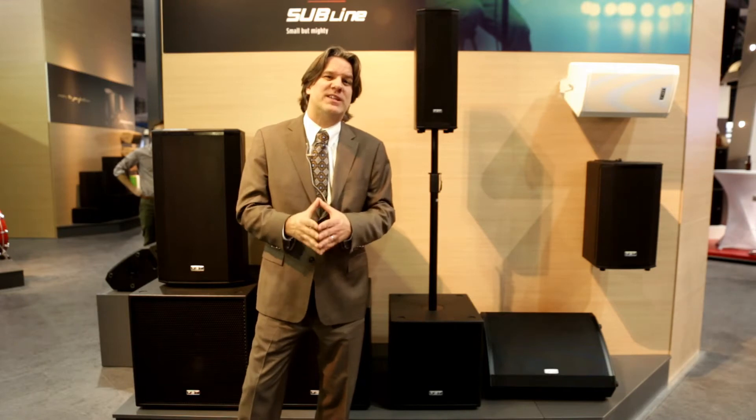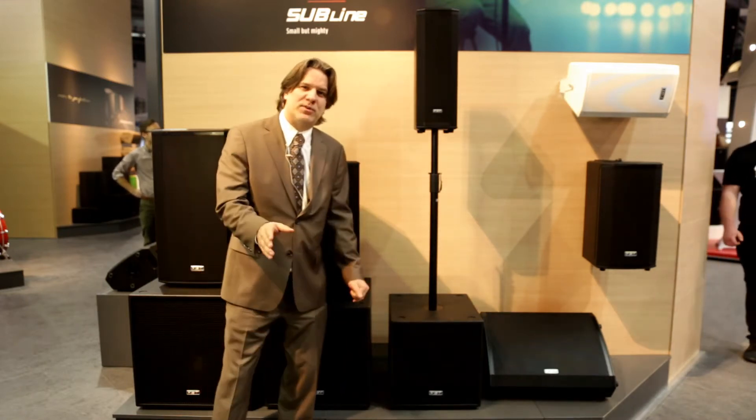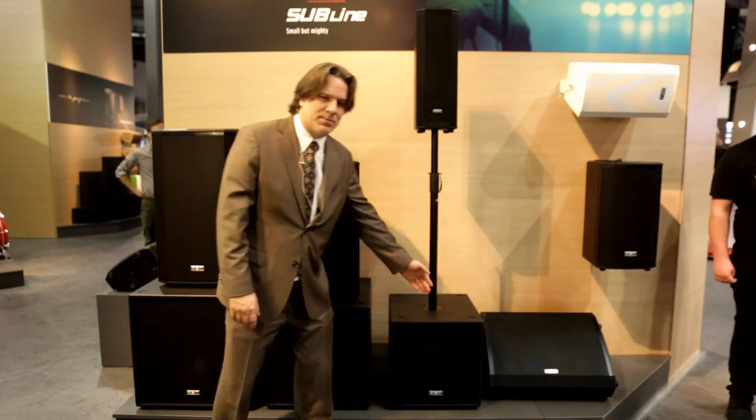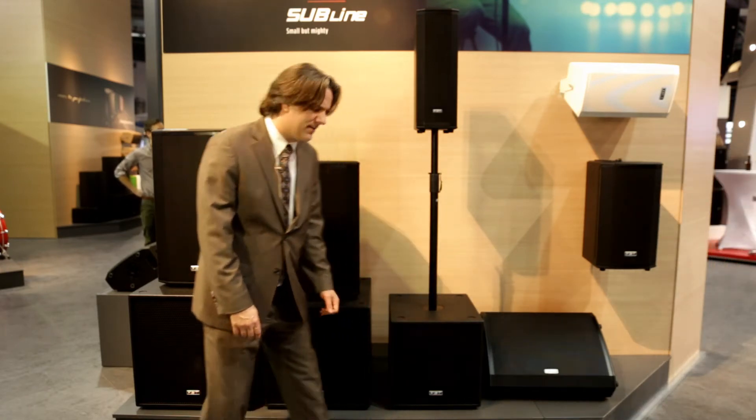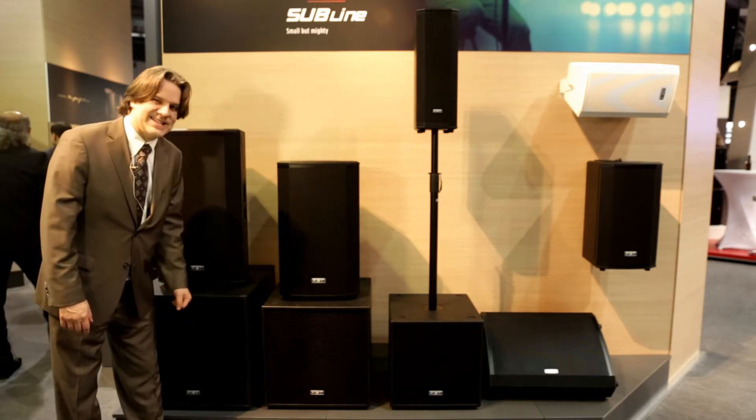The Subline series has been redesigned from the bottom up, and we're going to talk about a couple of different models, including the Subline 112 SA, Subline 115 SA, and the Subline 118 SA.